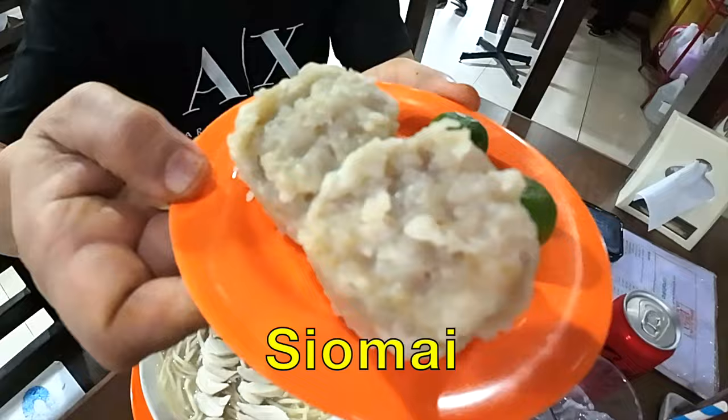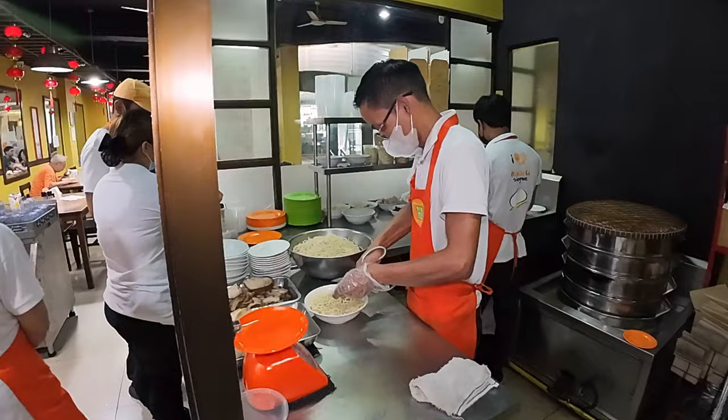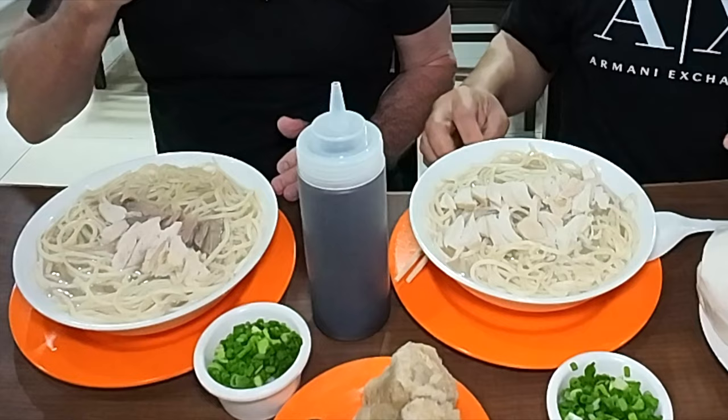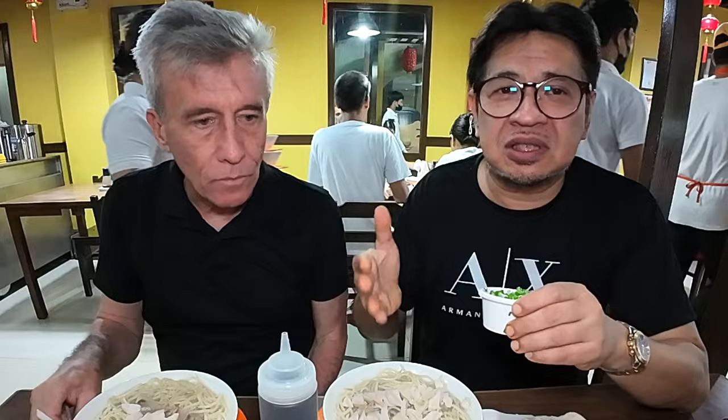Big Siopao Tai Bao. We've been served, so what have we got? You have the original, which is pork asado — pot-roasted pork and chicken — while I have the chicken, and a very strong flavored broth. This is the signature of Masuki, and this is a strong flavored broth.